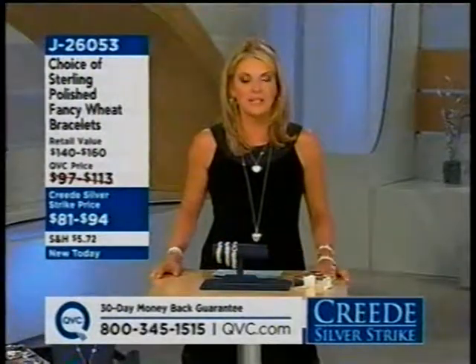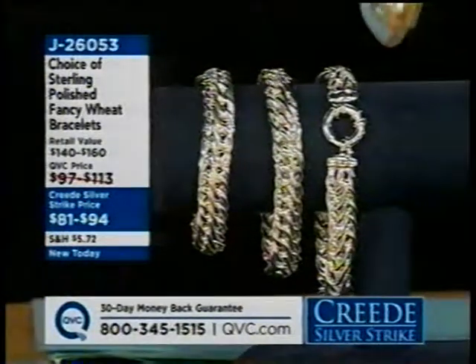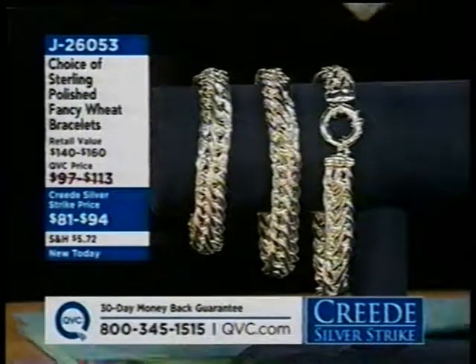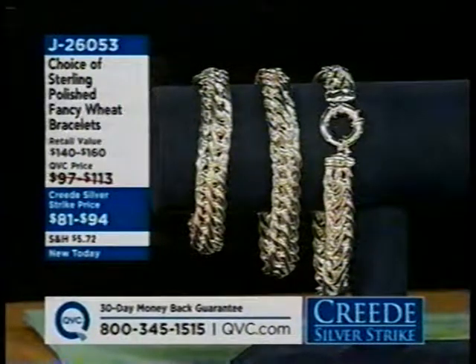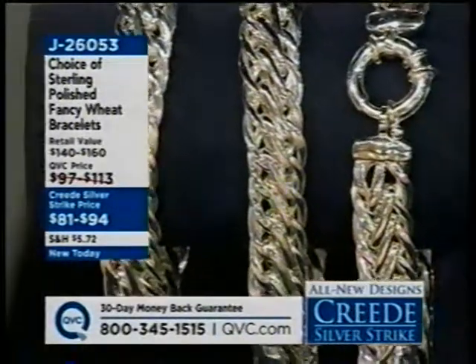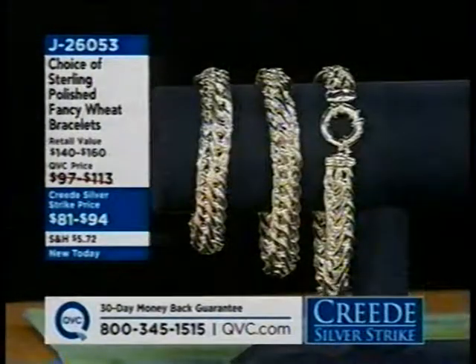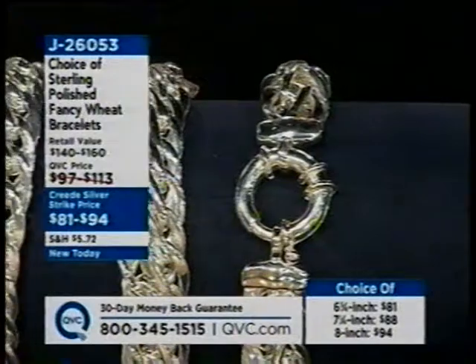Good morning to anyone joining for the first time. This is a big day on QVC — our sixth annual Creed Silver Strike Day, celebrated on October 2nd because it's the 118th anniversary of the last great silver boom of the Old West. We'll be offering $28 million worth of silver throughout the day, including the first-ever designer Today's Special Value from Heidi Klum, only available on QVC. Prices go up at midnight. All new sterling designs, all on sale, all day today.